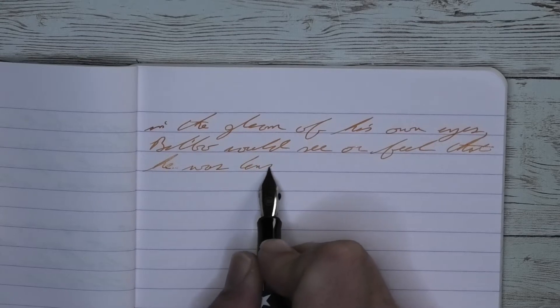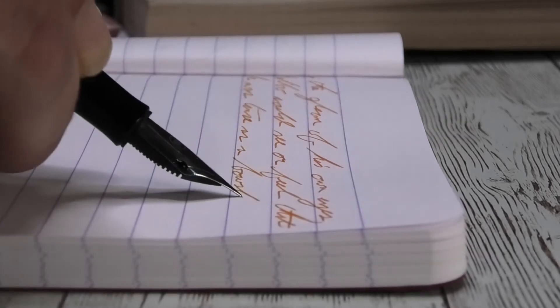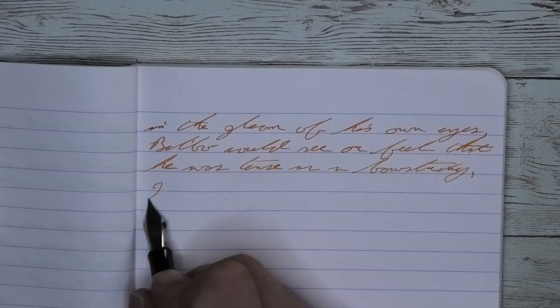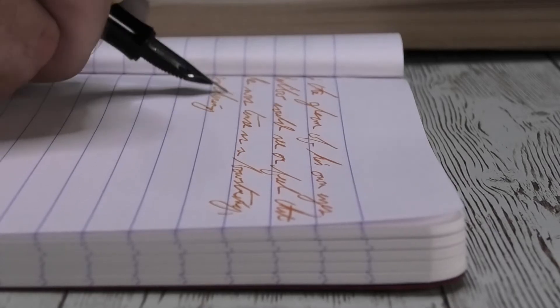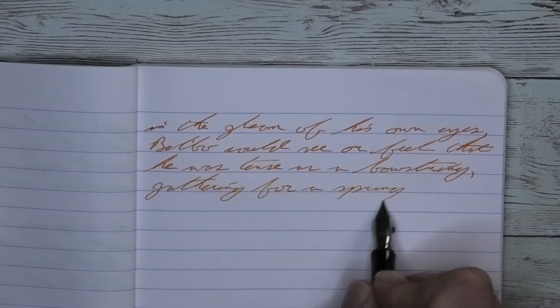Looking at the extra fine nib, we have a very nice orange on the page. It has no feathering and no spread. There are little bits of shading — you see slightly darker areas like in 'Gleam' on the first line, where it starts a little darker and lightens up just a little bit. On 'tents' on the third line, it's just the E that is a bit darker.